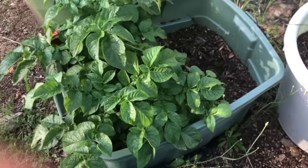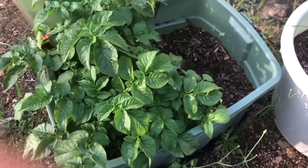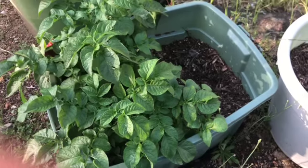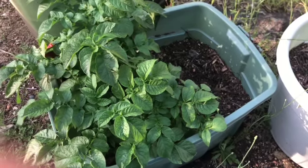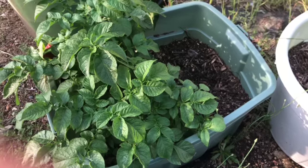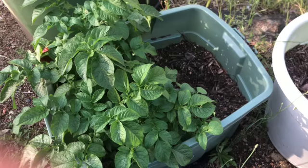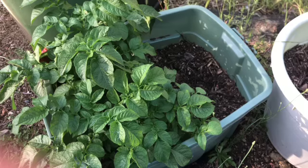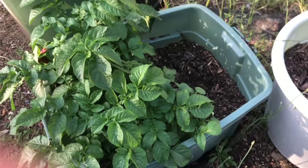I also wanted to show you this — potatoes growing in the compost. I have a couple of tubs like this. I was pulling them out in the past, but now I'm just going to let them live. I was at the dump and got some more containers, and I think I'm going to make one or two of them dedicated potato compost containers — just do my usual composting except only put potato peels in one or two of them. Might as well take advantage of the fact that they want to grow here.